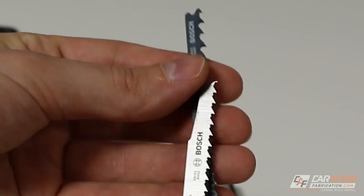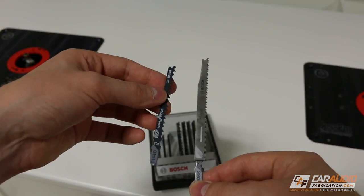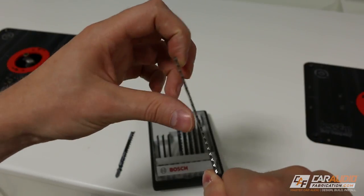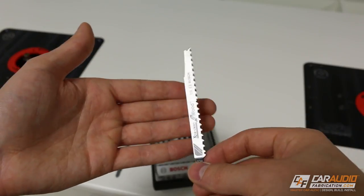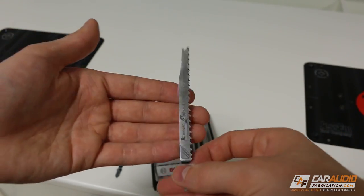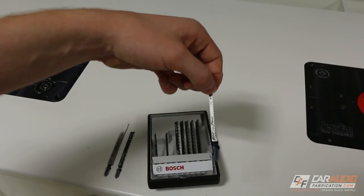Notice that both of these blades are about the same width — and they're actually pretty sharp, so be careful. Because they're kind of wide, when we're cutting through the material they're less likely to bend and deflect, which means we get a nice square cut. I actually like using these wider blades for most of our circular cuts, because a lot of times the smallest hole we're going to be cutting is something for a speaker, like a six and a half inch.